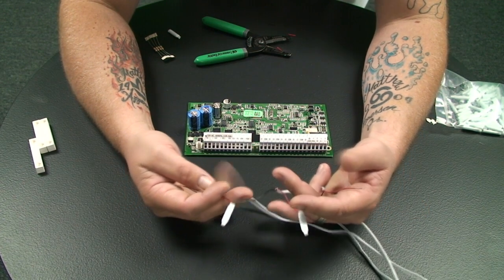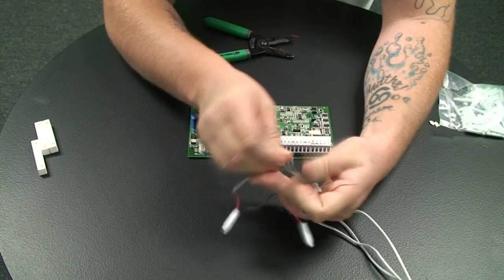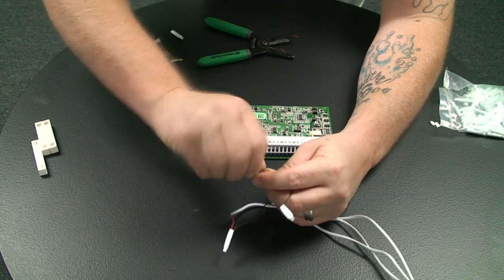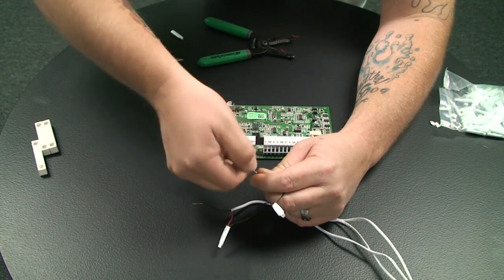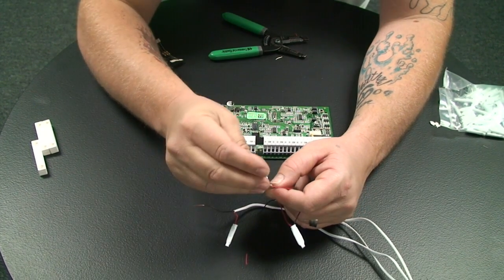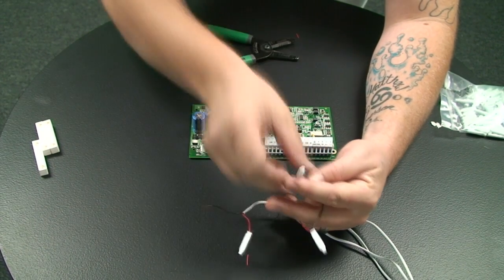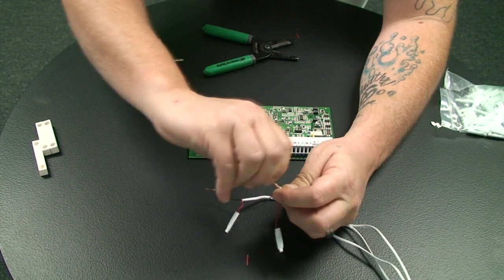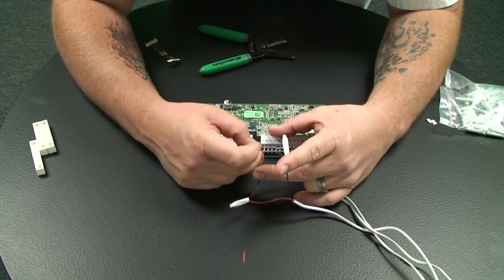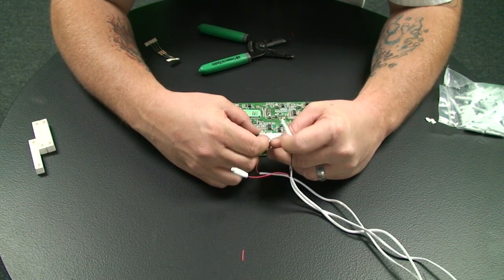We're going to use a resistor on the zone. The resistor provides line supervision. On the DSC panel we'll use its required resistor — we'll make a simple connection, cut off the excess, and place a cap on that as well. One side of the resistor will wire into the control panel on the Z1 terminal, and the second wire will wire into the COM terminal.